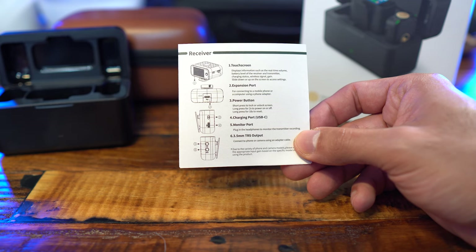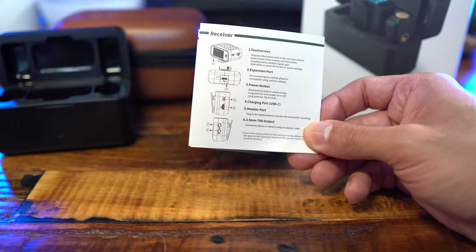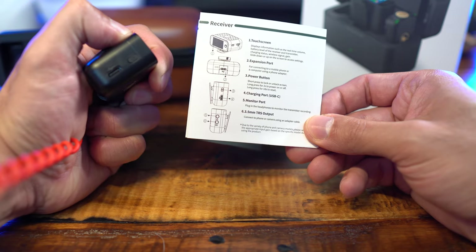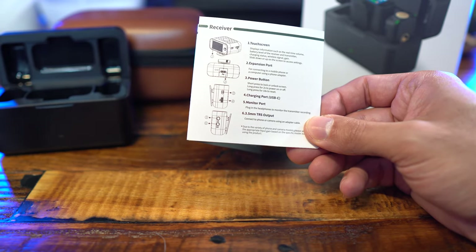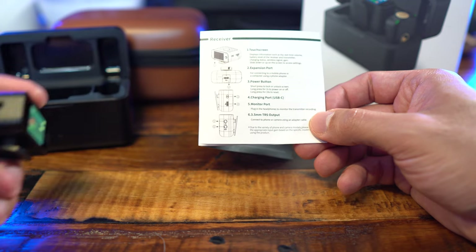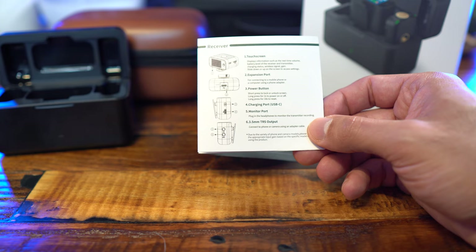Moving over to the receiver: on the front you have the touchscreen, on the bottom the expansion port, on one side the power button and charging port, and on the other side your audio outputs — you can see it's currently plugged into the camera. Now let's shift over to the touchscreen and the various setting options.